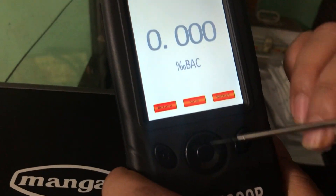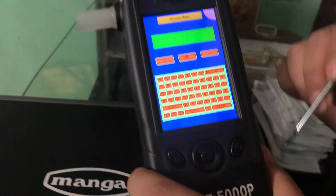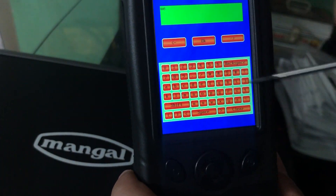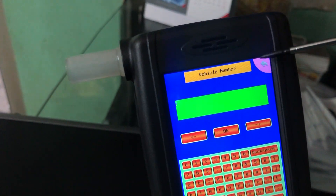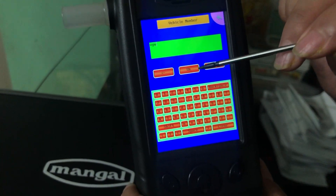Now you can see the result here. If you want to save, you can press on here. The first option that comes is the driver's name — you can put anything and then tap OK. Then it shows you the vehicle number; you can press on any number.